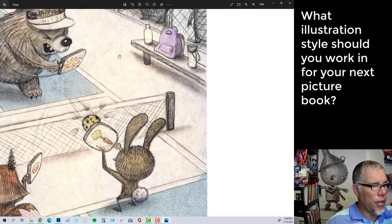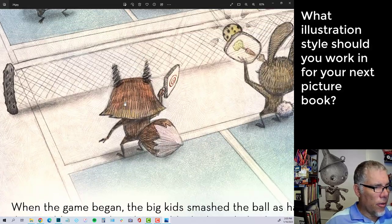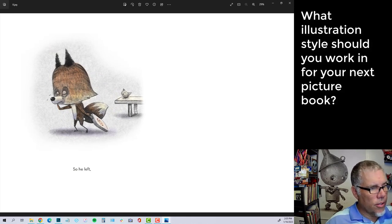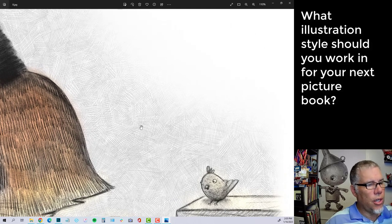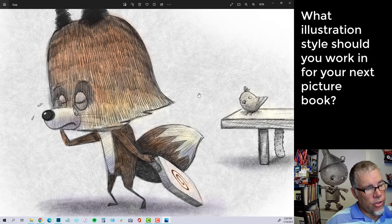It's a quick style to work in, much quicker than my other one. There are also some shortcuts — for example, if I zoom in on this piece, the line work and crosshatching on the character and paddle I did specifically for the book. But all the background texture is a sheet I made once and reuse on every page. I put it on a multiply layer, erase it where it's too heavy, turn down the opacity, and slam that texture in. It stays consistent because I created it.